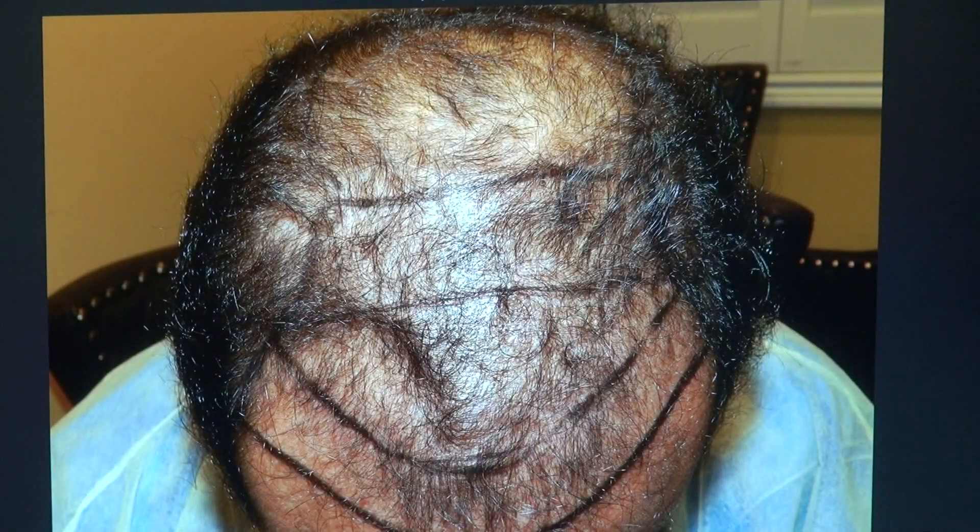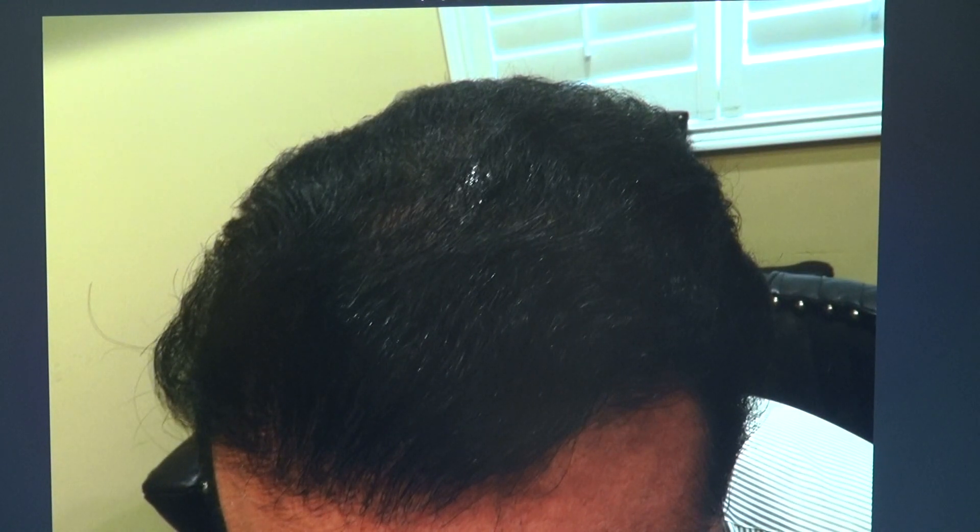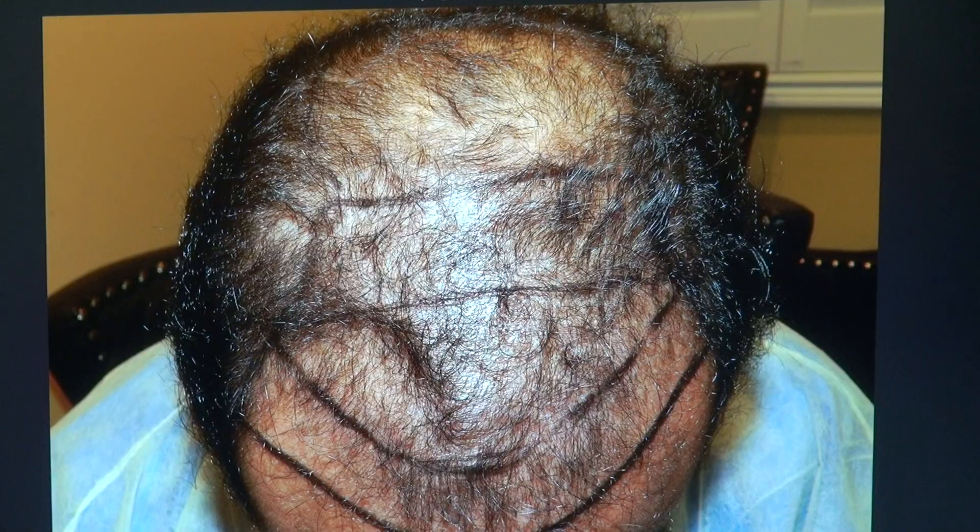And now, top view — this is where he was, and this is where he is now. Excellent result. Thank you.